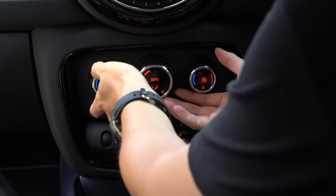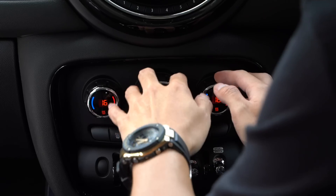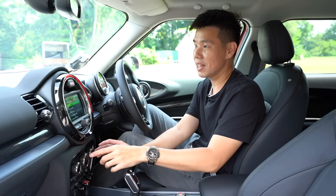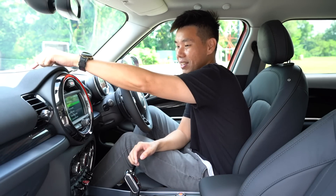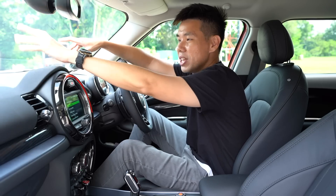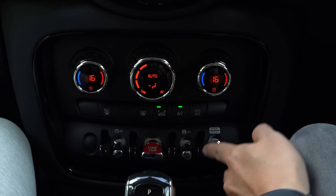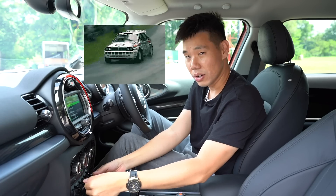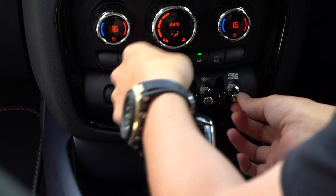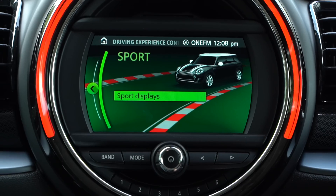Moving down, the dual-zone climate control is operated by knobs — easy to understand. There's also an aircon vent up top to circulate hot air. I love these rally-car style or old-airplane style toggle switches to start and stop the engine, switch traction control on and off, and toggle between normal and sport mode at the flick of a switch.